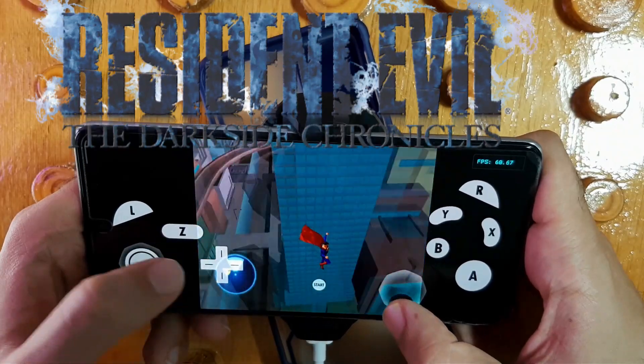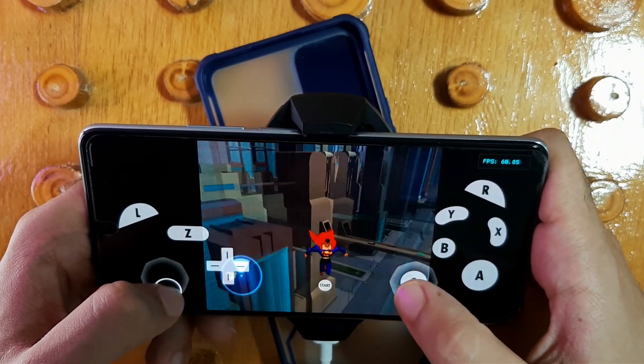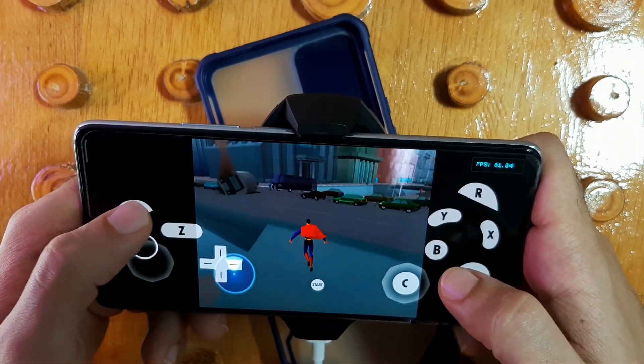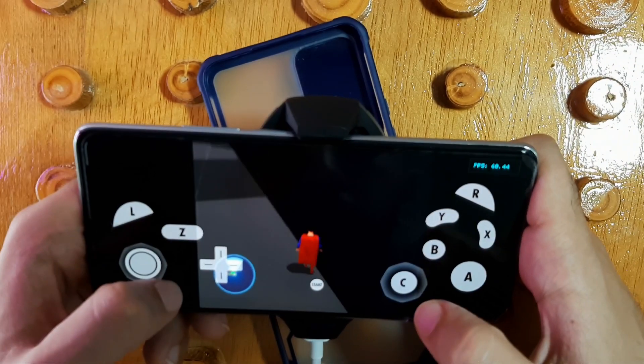The game I'm testing is Resident Evil: The Darkside Chronicles and Superman: Shadow of Apokolips — two of the hardest games to run. The phone I'm using is the Xiaomi 11T. The video is going to be quick, so you can pause and enjoy.